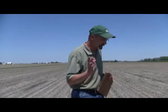Hi, today is May 20th, and I'm standing in a Pioneer Impact Plot. We're going to talk a little bit about stress emergence. Stress emergence is a measure that Pioneer characterizes their plants by — looking at the probability of whether or not a plant will emerge. Let's take a quick look.